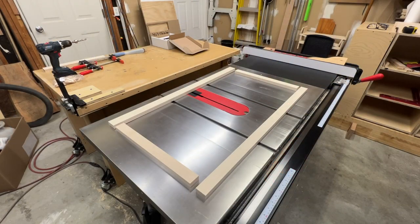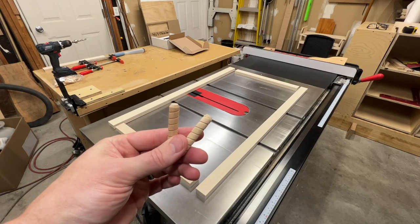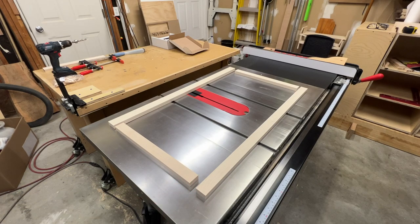All my parts are cut now, so we're going to move on to some joinery. For that we're going to be using these 3/8-inch dowels — they're 2 inches long and we'll have two at each joint. I've got my Jessem doweling jig set up over here, so I'll show you what I've got going on.